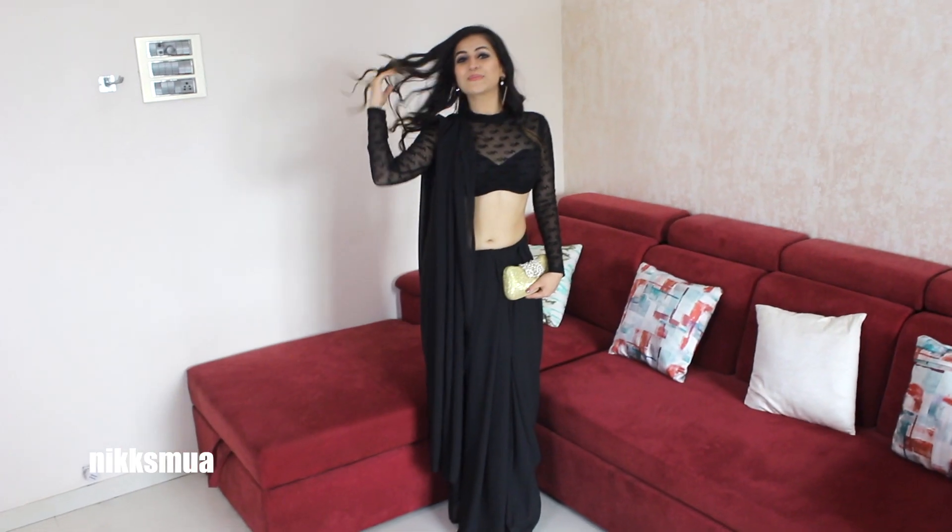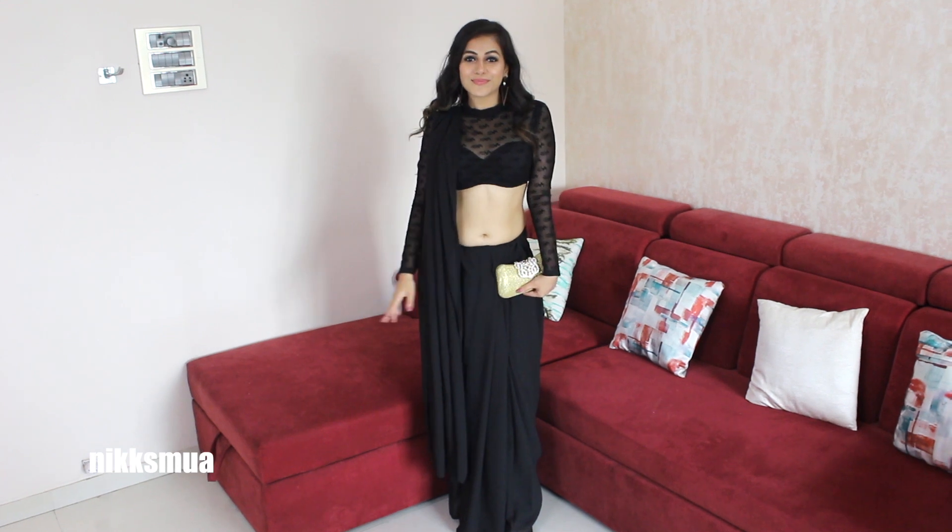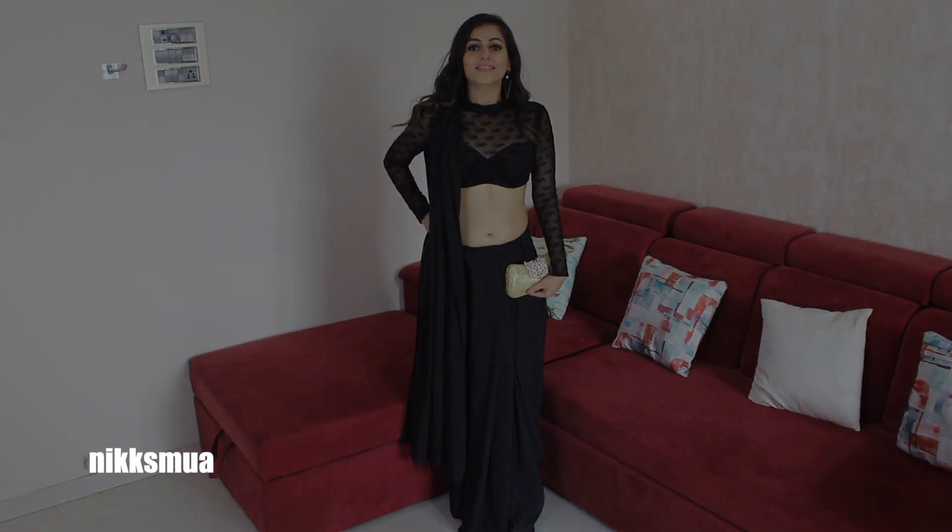I would say everyone must have one plain saree in their wardrobe if you are a saree lover. This beautiful black saree is from Amazon and it's a very reasonable georgette saree — around 400 rupees. I feel if I pick any saree, it has to be worn in multiple different ways, which I've shown in this video — dress style, dhoti style, lehenga choli style, and saree style.